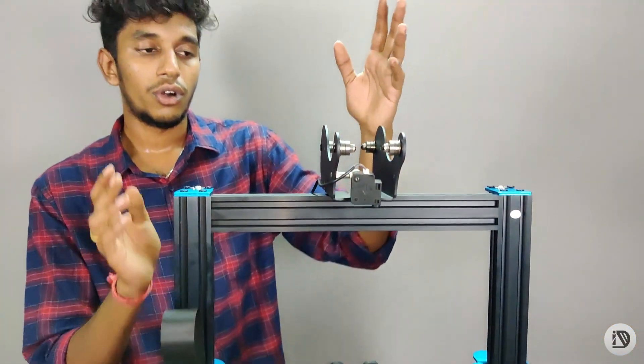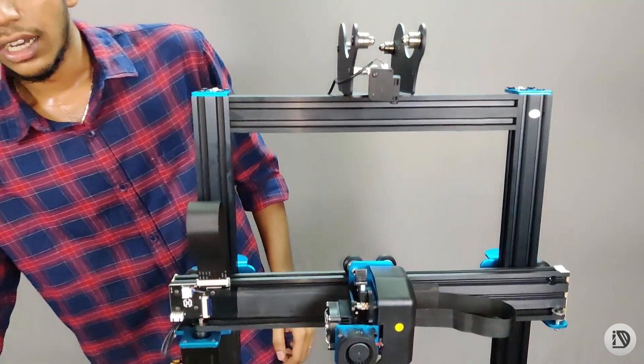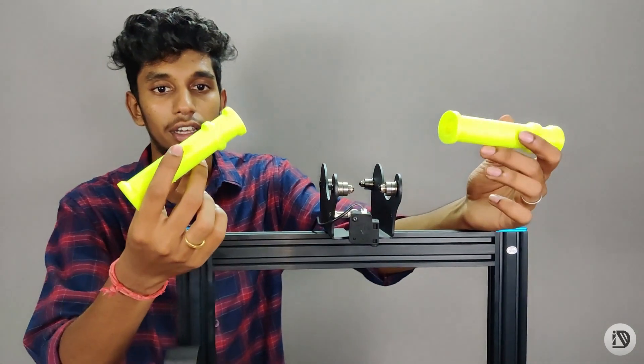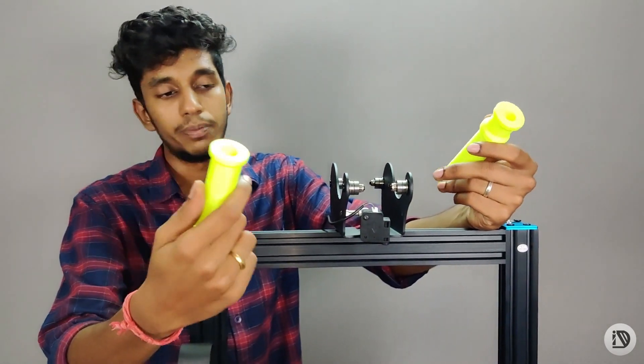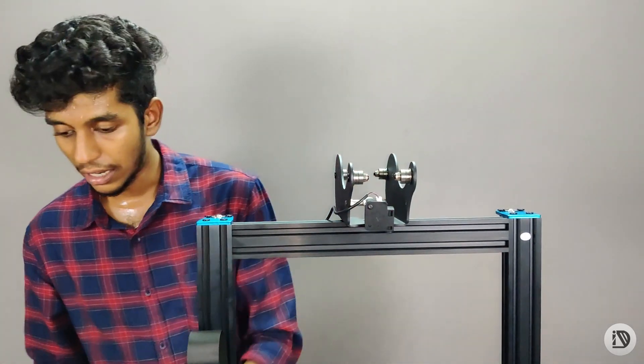There is a filament holder. There is a drawback — because if you have a filament, you can adjust the size of the filament. But there is no problem, you can fix the spool holder and fix the size of the filament.